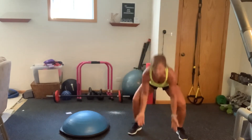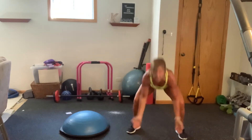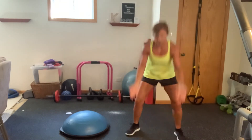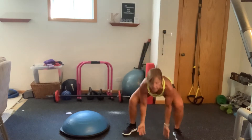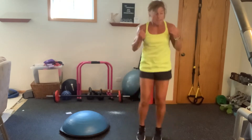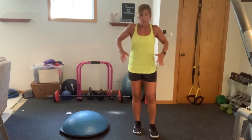Seek it down, jack it up. Beautiful. Last eight, seven, six, five, four, three, two, and one. Excellent. Give me some nice, big, strong shoulder rolls.